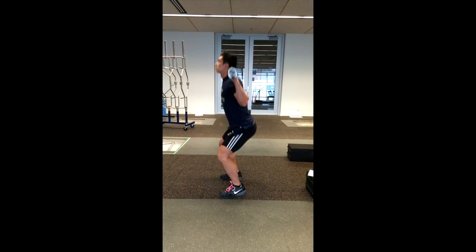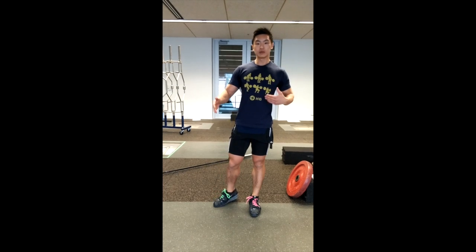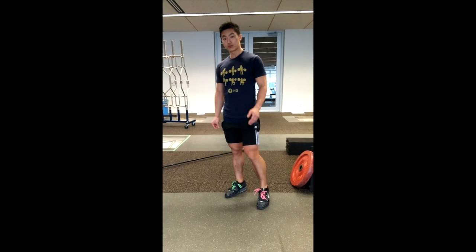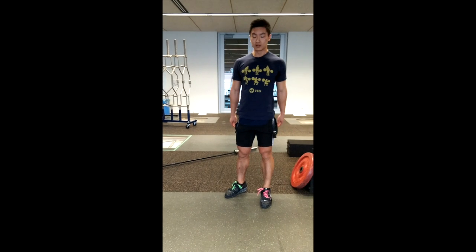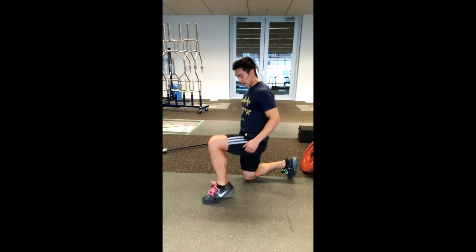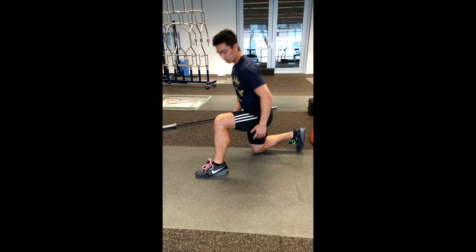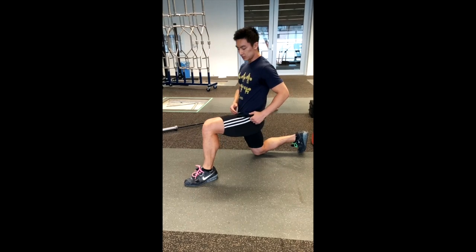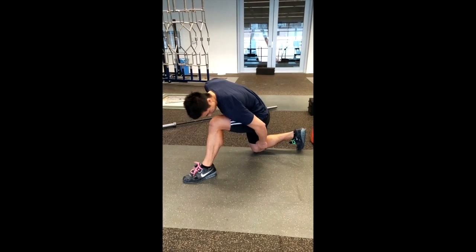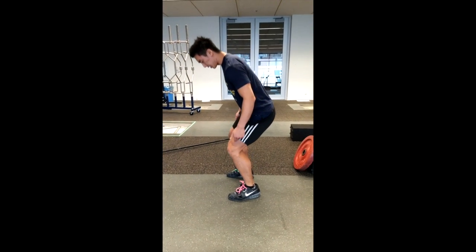For everyone that has longer femurs or longer thigh bones and a shorter torso, you want to make sure your knees are always tracking forward — you'll have to force your knees a little further forward past your toes than the average person. To check your femur length relative to your torso, drop down, hinge at the hip, and drop your shoulder down to around where your kneecap is. For people with really long femurs and short torsos, your shoulder may end up midway or three-quarters down your thigh.